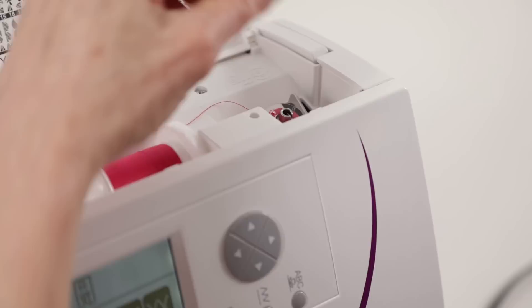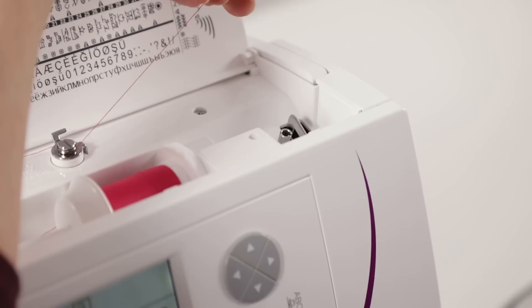Push to the left, then lift the bobbin off the bobbin winding spindle and cut the thread.